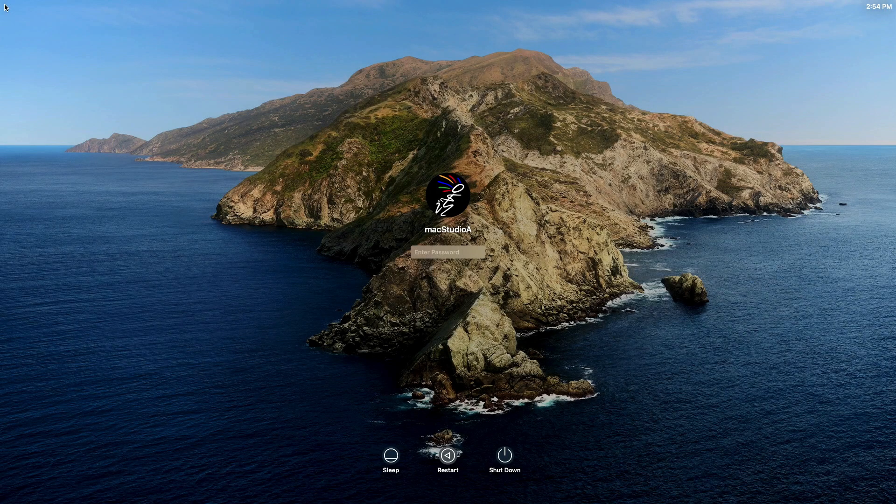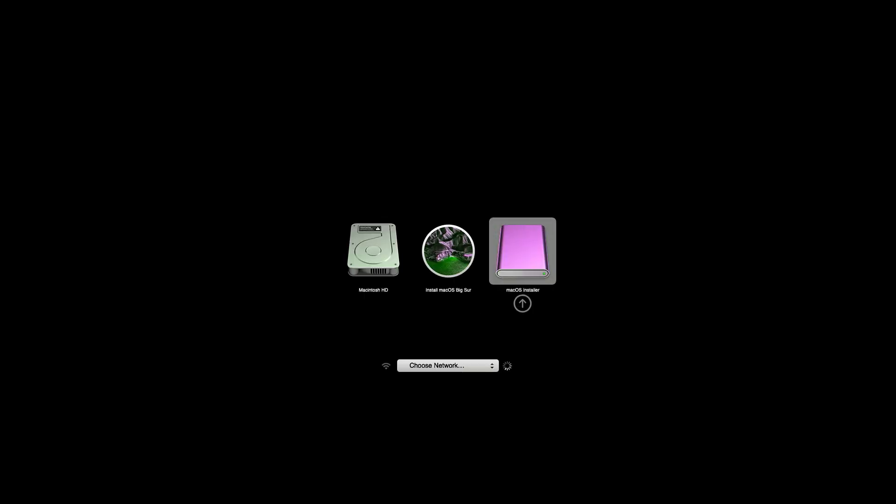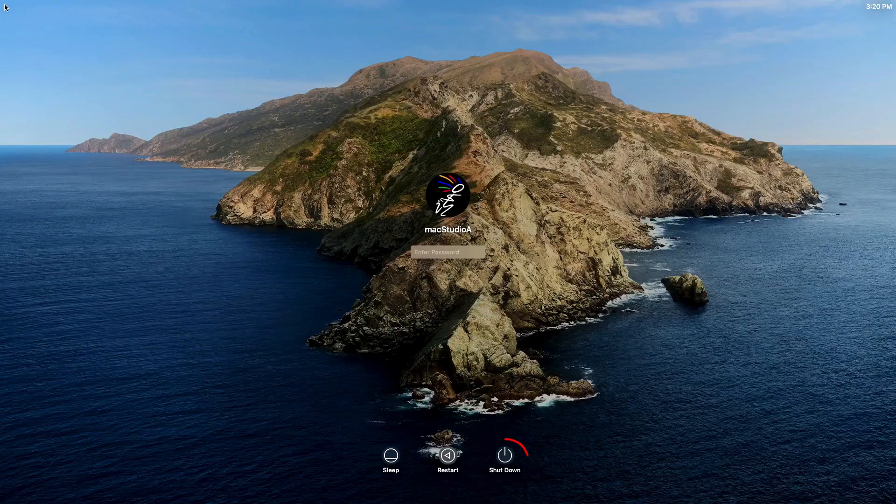The computer will boot twice to your current macOS login screen window, as shown. On both occasions, shut down the computer by clicking on the Shutdown icon. While holding down the Option key, turn the computer back on until you see the boot screen options. On both occasions, select and click the Macintosh EXT-HD icon to continue the install process.